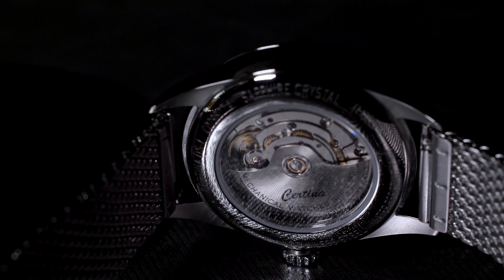As for the bracelet, we have a mesh in stainless steel 316L, so it should be quite durable. As you can see, it comes in a polished finish, and combined with the polished case it looks really sleek — just as it was meant to be.